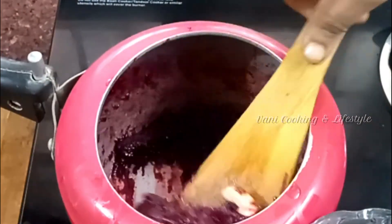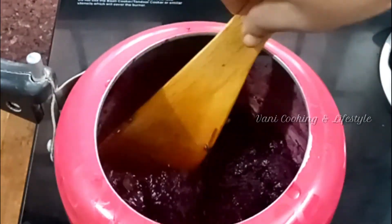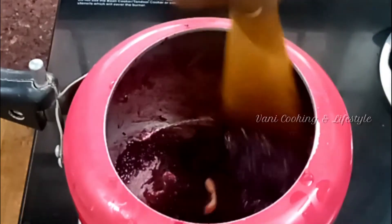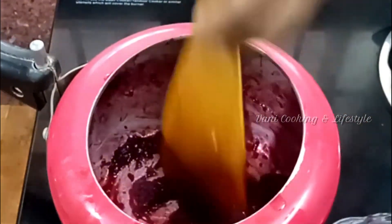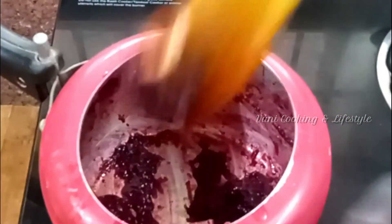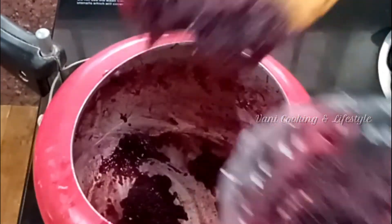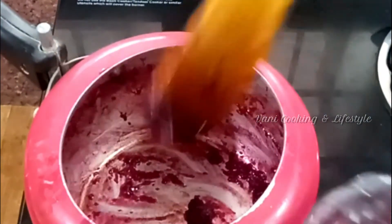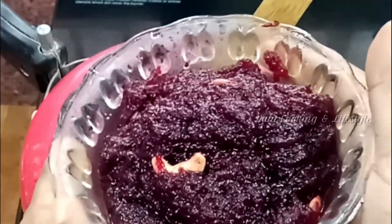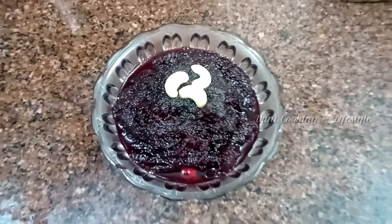We are ready — cook for a maximum of 15 minutes in the pressure cooker. It's very good. You can try it.